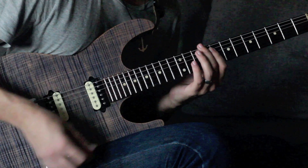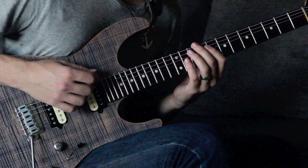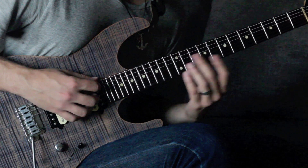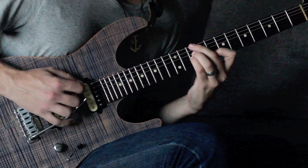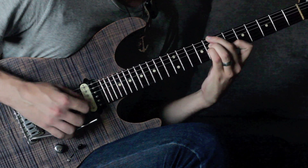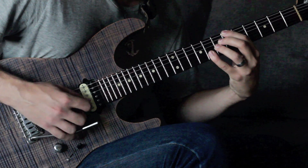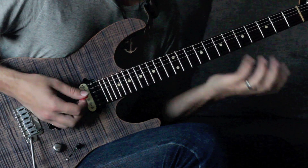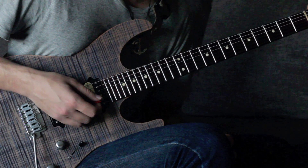This progression starts from the third note of whatever key you're in, just to think of it simply. So let's say we're in the key of B flat — two flats. The third note of B flat is D, so we just put that minor 11 voicing there and play that little progression.